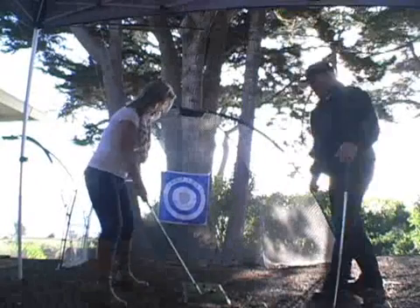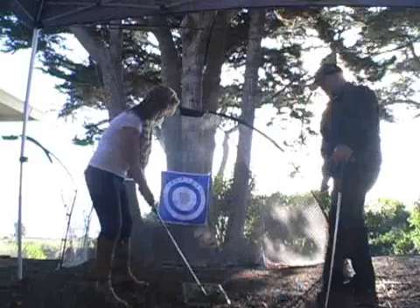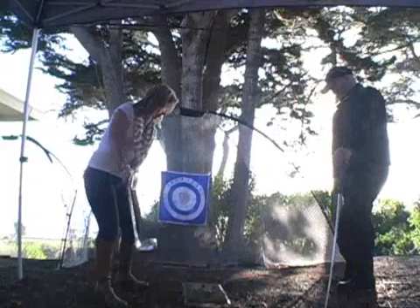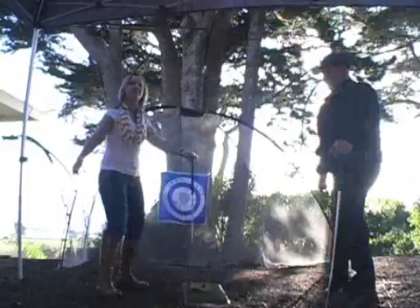You just got to maintain the flex in your knees. Let's see this last one here — a little better turn and a better follow-through. Let me just go like this.